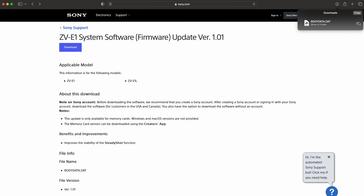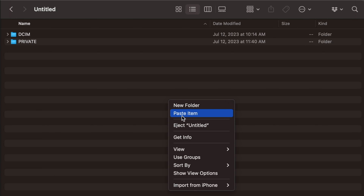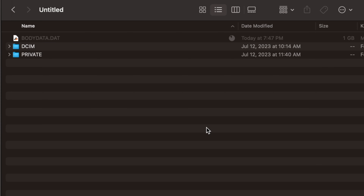I already downloaded the update file — I'm going to copy it to the memory card. The update file needs to be named 'BODYDATA.DAT'. Do not change the file name because the camera will not be able to find it. Also, do not put the update file in any folder — drop it on the root of the storage card. I'll make this window bigger to show you what root means: paste it right there, not inside any folder. The update was about a gigabyte, so we'll go ahead and eject.